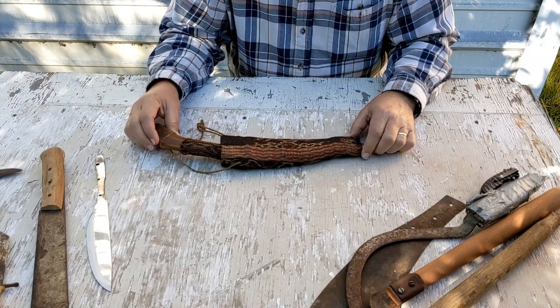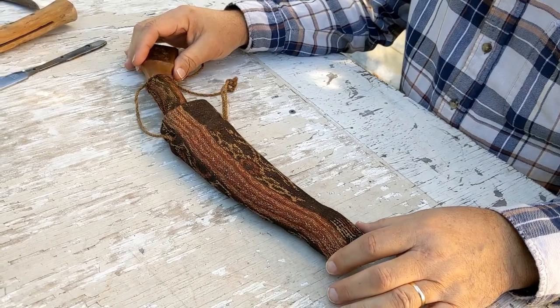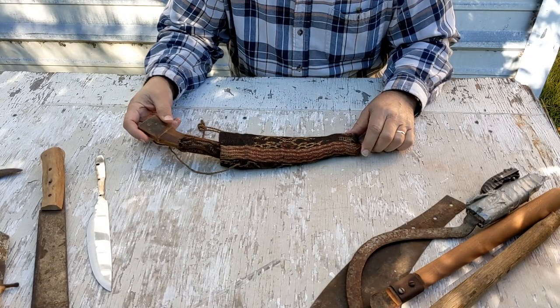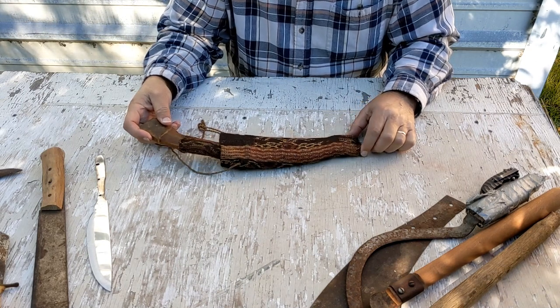I wanted to talk about a knife that is extremely rare to me. I don't know much about it — I'll tell you the story behind it. I want to thank you for subscribing and I hope you'll like this video. You've liked so many of our others.